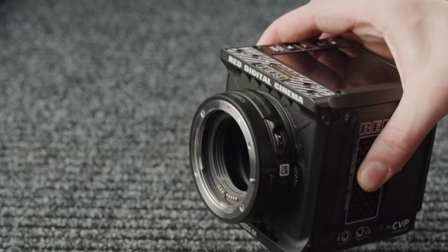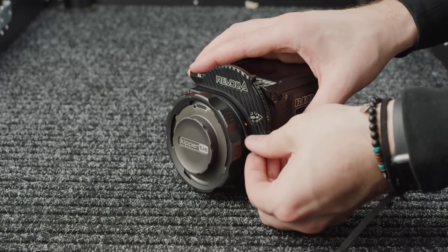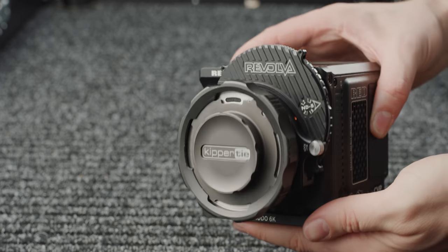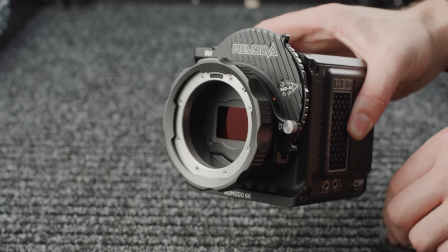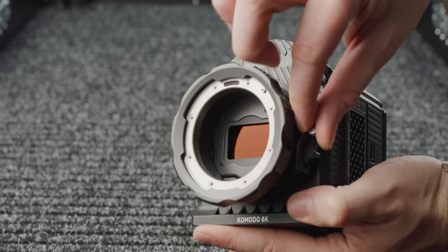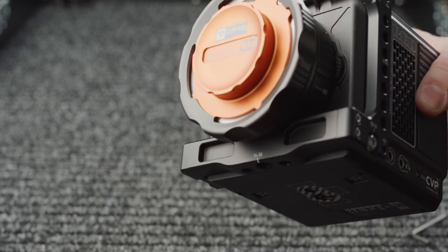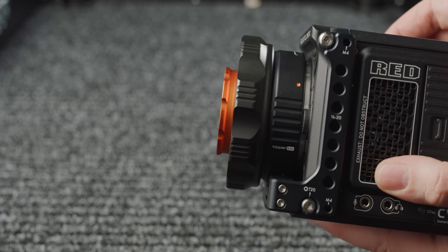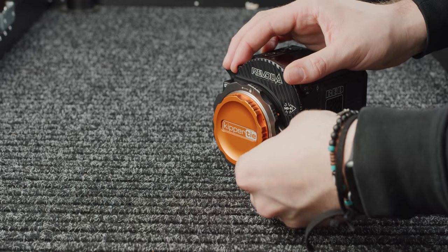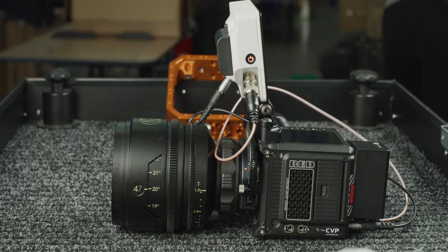Lastly but by no means least are mounts which allow you to use NDs. The Kipitai revolver series has been incredibly popular with DSMC2 owners and they have brought the same system over to the Komodo. This is a very well-built adapter and the optical quality of the NDs is great. The revolver uses a cartridge wheel that features different stops of ND. Using regular NDs over variable means you don't get any colour shift, vignetting or cross-polarisation artifacts that can be present when using variable NDs. You can get the revolver in locking EF or PL, and a key benefit is the ability to attach the chin strap to eliminate play in the mount without needing a top or bottom plate. The system with a single cartridge costs around £1,350 excluding VAT — an investment, but the optical quality and overall design is worth it.